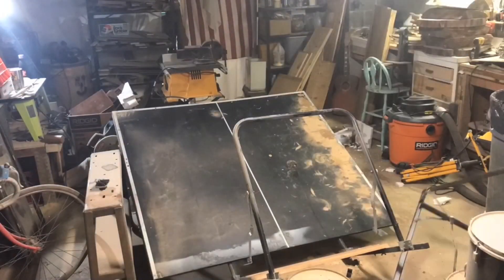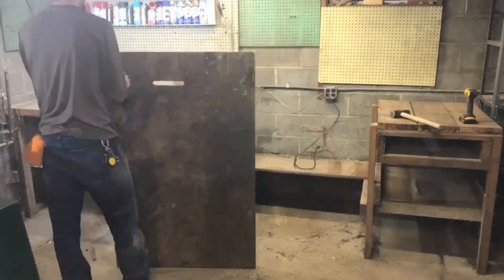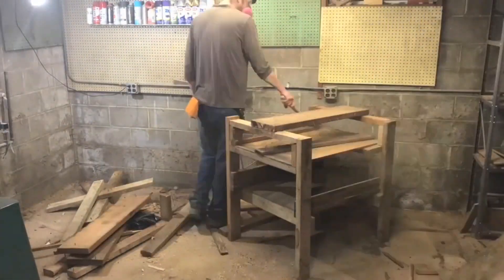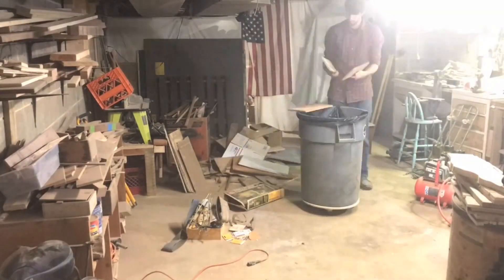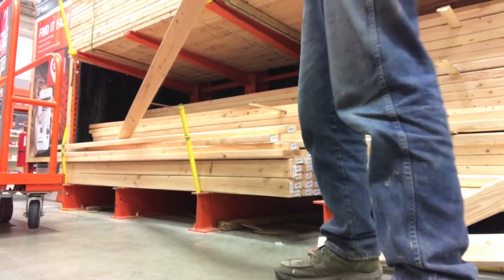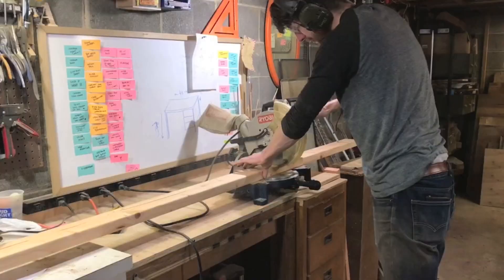As you can see, there's very little free space in my shop, mainly because of the giant ping-pong table, and also because of this giant decrepit workbench that takes up the entire back wall. So I'm putting them out of their misery and using their parts to make a new Frankenstein workbench ping-pong table. Now that we've got our parts and we're all cleaned up, we can actually get started.